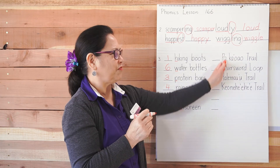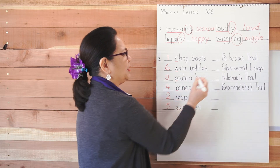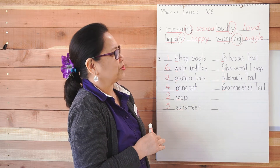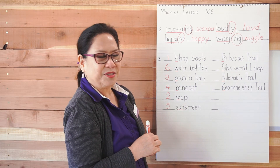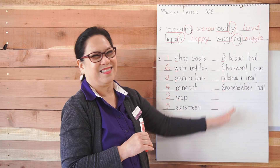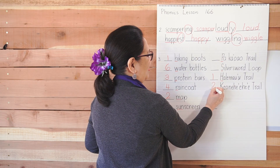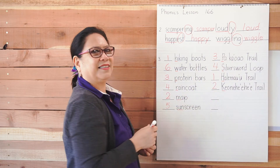Let's see if you can do the next one. P, S, H, K — oh my goodness, these words are hard to say because they are Hawaiian. Paka'o'ao Trail, Silver Sword Loop, Hale Ma'u'u Trail, and Ke'o Nehe Ehe E Trail. I'm never going to say that again! Which one comes first? The letter H. Next, the letter K. Then letter P. And the last one is of course letter S. I hope you got that correct.